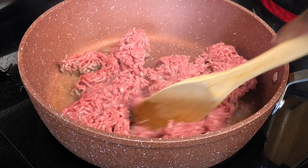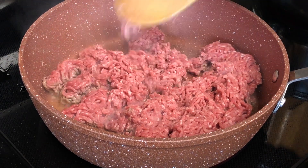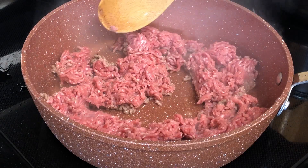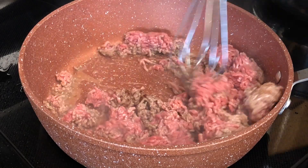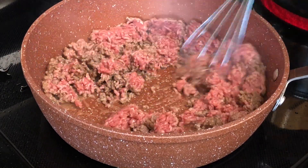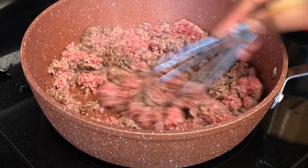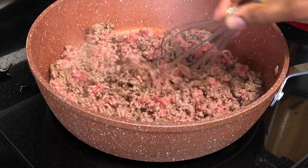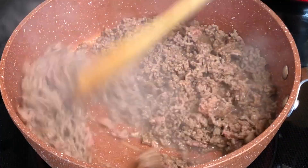I'm gonna switch from that wooden spoon and use a whisk. With a whisk I realize that it helps to prevent any lumps — it's just super easier, you know. Now I'm going to cook that through until the color is no longer pink, just like this.